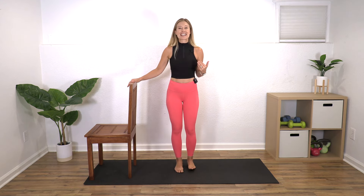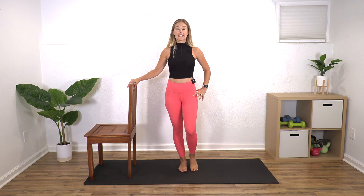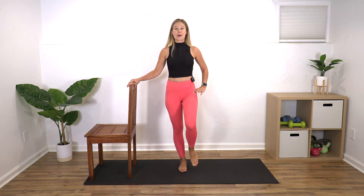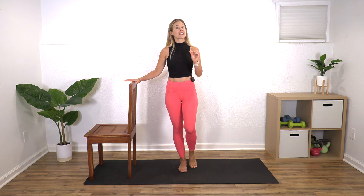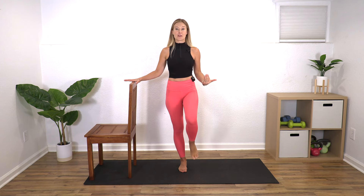We're going to start standing. I want you to have your right hand on your balance item, then find some balance in the right leg and bring your left leg up and back down. I'm going to take you through a basic hip mobility routine — don't think that means easy. Hip mobility is not easy, especially if you've never done it before.